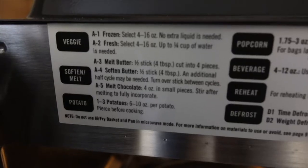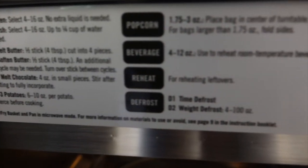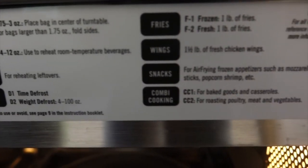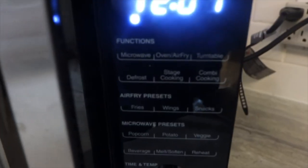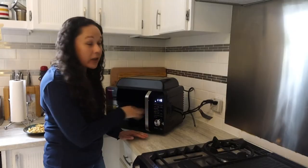It's got some pretty handy presets that will help you quickly make things like fries, popcorn, reheat, softening butter, and things like that. All the functions are operated through the side panel: you've got microwave, oven, air fry, and turntable, then you've got defrost, stage cooking, and combi cooking.